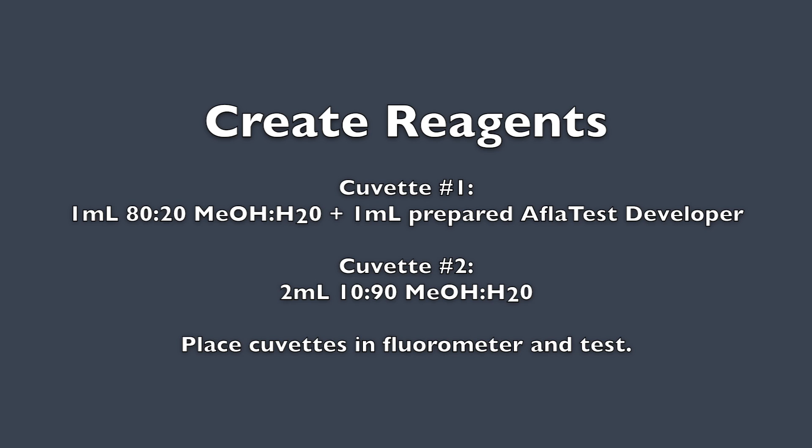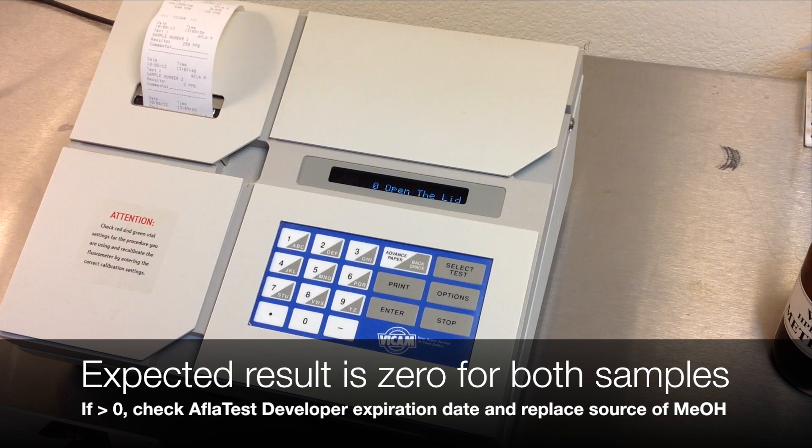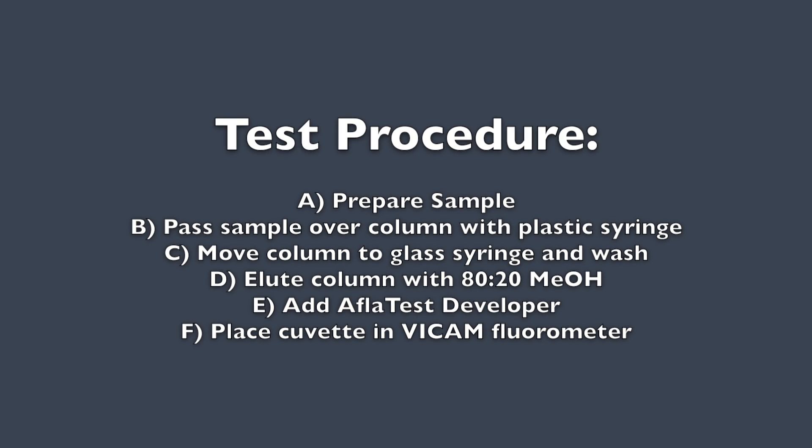We will test our reagents for fluorescence. In a clean, new cuvette, pipette one milliliter of 10-90 methanol and pump one milliliter of Aflatest Developer. Place in the fluorometer. You must receive a zero result. In a clean, new cuvette, pipette two milliliters of 10-90 methanol. Place in the fluorometer — you must receive a zero result. If the result is greater than zero, replace the source of methanol and check the expiration date of the Aflatest Developer.